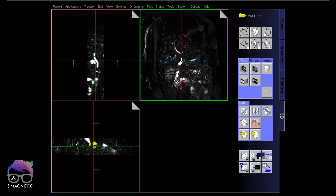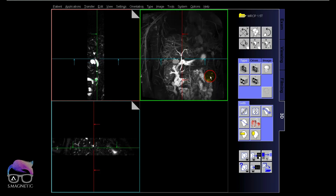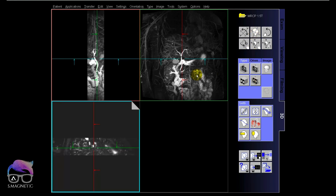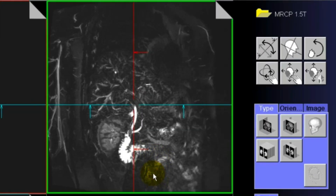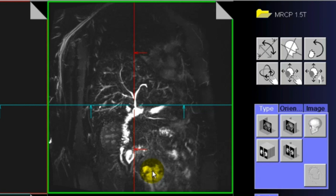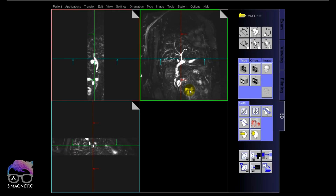Let's check the thin slice images in 3D mode, scrolling through, and then the MIP. The bile duct is bright, the vessels are grey, and the liver is dark. We build this sequence with a TE of around 400, compared to the older approach of around 700 to 800. I find the TE of 400 gives better raw native images — less noise and clearer images — though the MIPs look different from the higher TE approach.